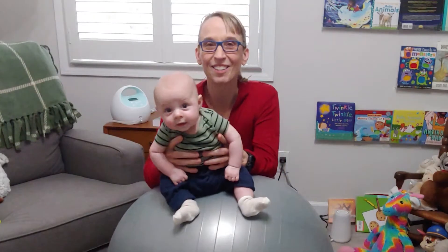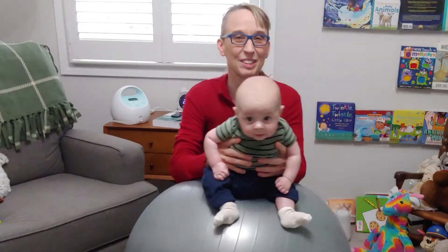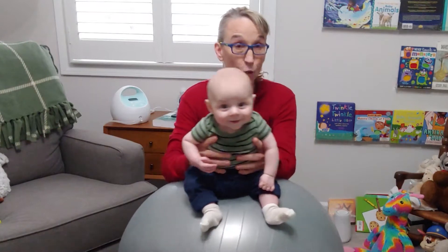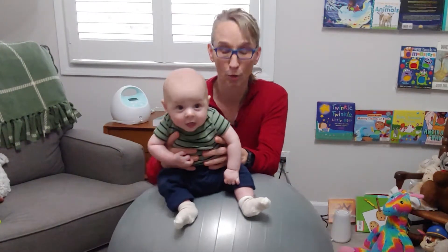Hello, my name is Amy Sturkey. I am a pediatric physical therapist. I'm here with my co-instructor, Winston, who is three months old tomorrow.